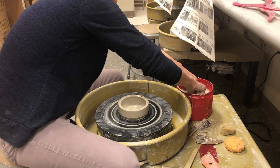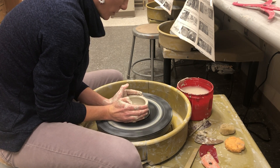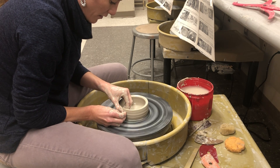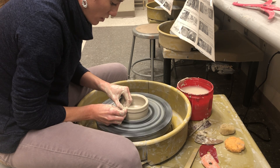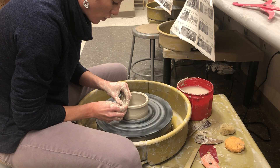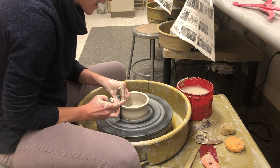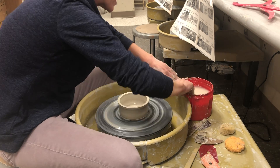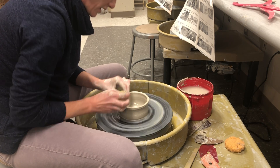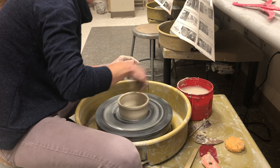Up here it got a little bit wide, so I'm going to collar it in. The walls are kind of thick so I'll do a pull. Remember you want your lid to be as tall as your neck or a little bit taller — you wouldn't want it shorter because then the neck would be exposed and it wouldn't look nice.